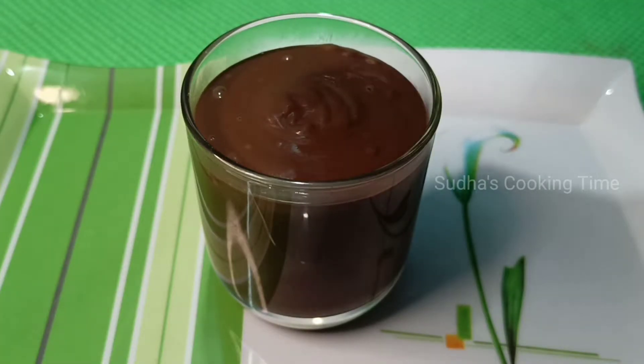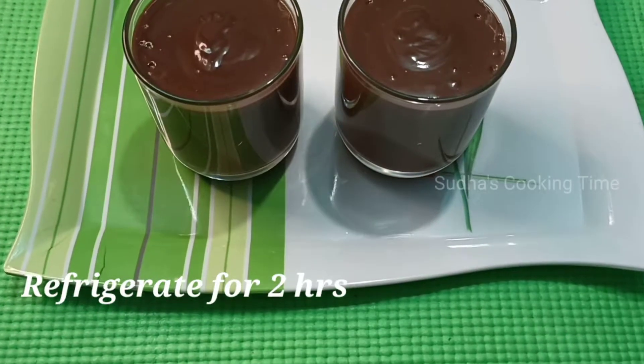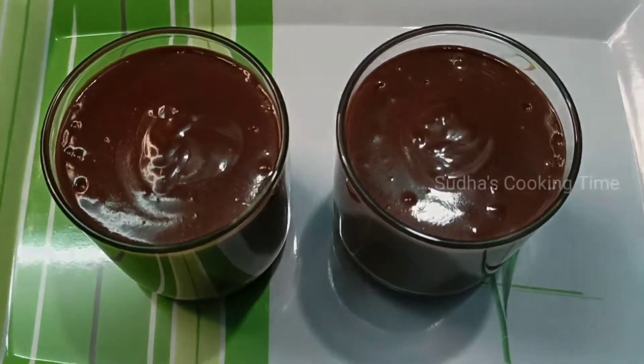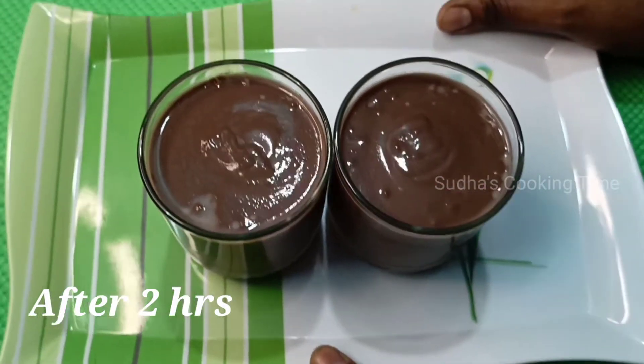Refrigerate for 2 hours to set. You can also use the freezer if needed. After 2 hours, the pudding mix will be ready in the fridge.